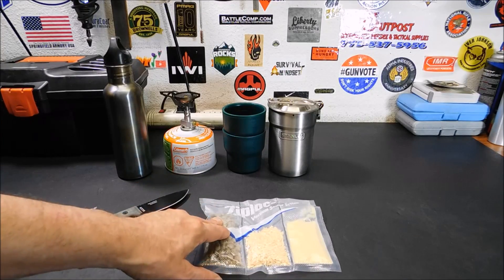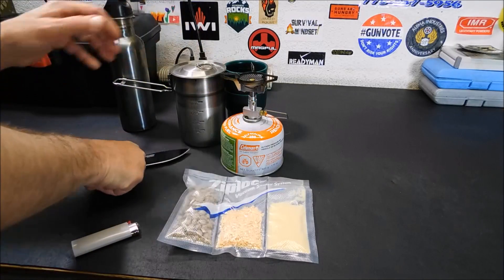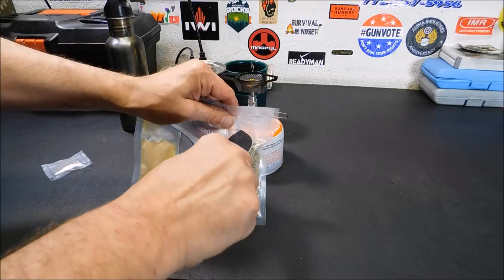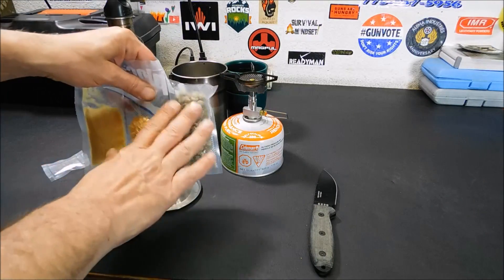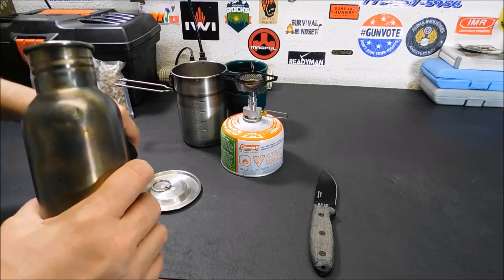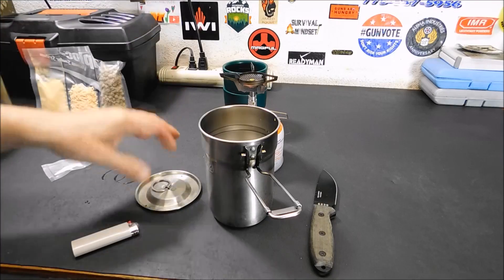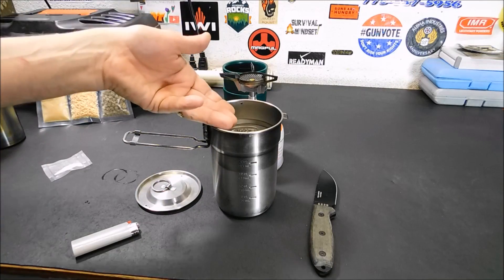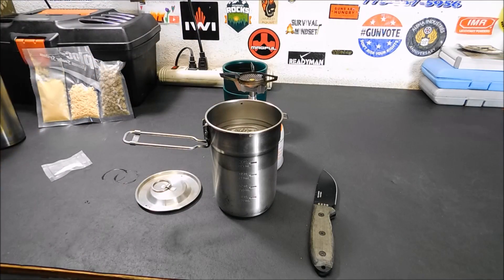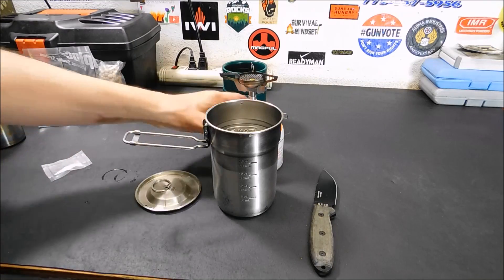I'm going to boil the water first, cover the sausage crumbles with water, and let them sit for about five minutes. I moved the camera off to the side so I can work in this area. I'm going to open up just this section — you can open up the whole thing, but I'll just show you opening that one section. We're going to put it to the side and do about a cup of water. The directions for the Thrive Life stuff are on each individual can, but you don't have to measure down to the ounce — you can just eyeball it. We'll boil this first, then stick the sausage crumbles in to rehydrate, and after that we'll rehydrate the cheese and eggs.